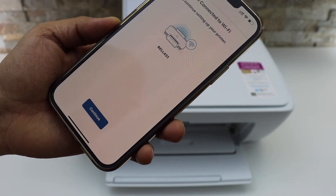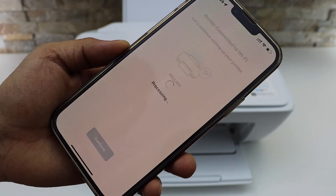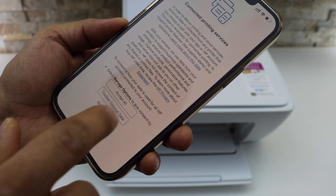Press the flashing information button on the printer. The printer is connected to the Wi-Fi. Simply click on the continue button to connect your printer to the printing services.